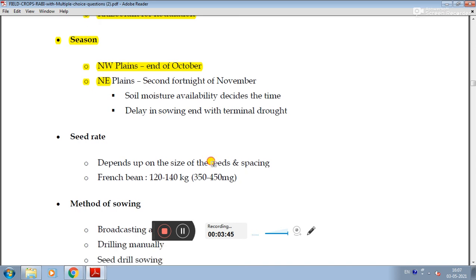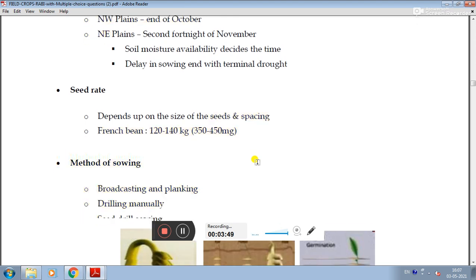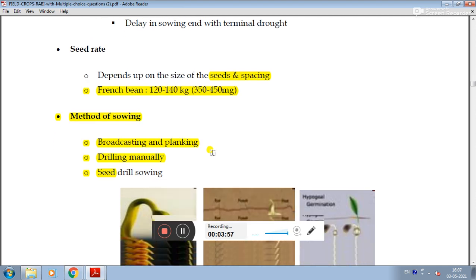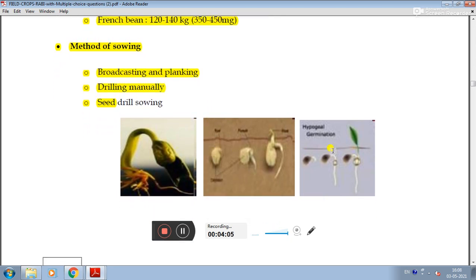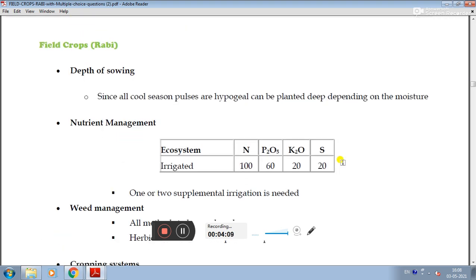The seed rate and spacing depend on the variety and growing conditions. The depth of sowing: since French bean is a cool-season crop with hypogeal germination, it can be planted at adequate depth depending on available moisture.